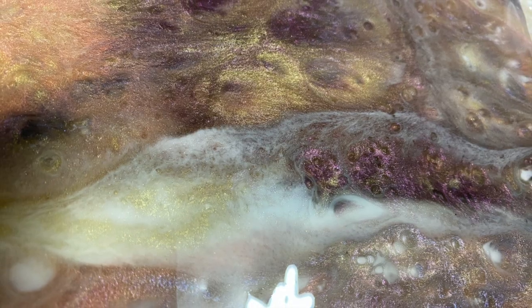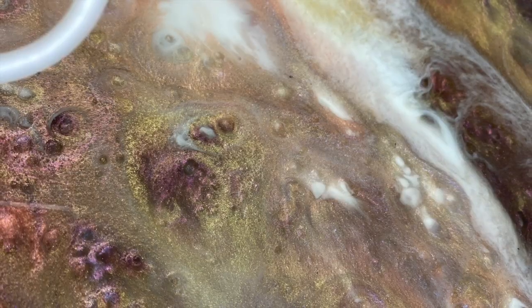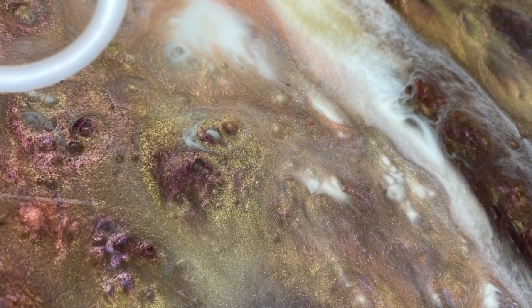That's it for my flip cup masterpiece. Now head on over to the Facebook group and post your flip cup masterpieces so you can enter to win the Abstract Boss award. Don't forget to like, comment, and subscribe, and I'll catch y'all next time.